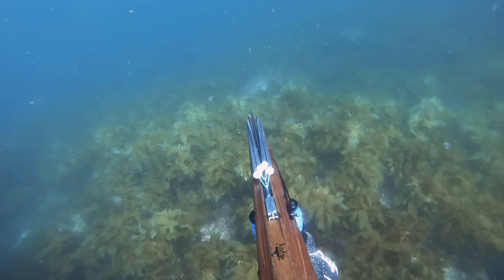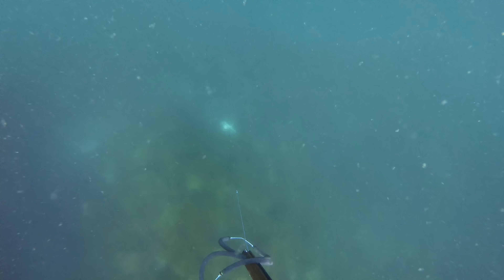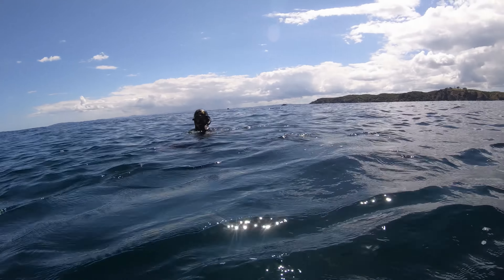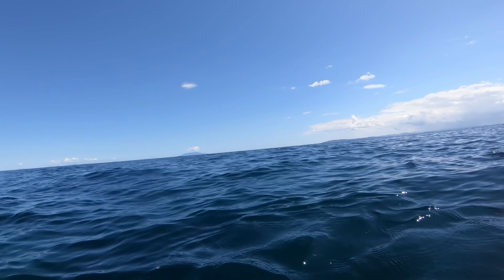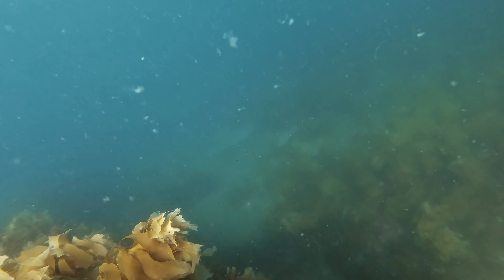A few snapper moved in too and I got a shot on a quite nice fish, but unfortunately the flopper didn't open. It was a new shaft and the flopper adjustment wasn't right, so it just pulled through. I didn't want to fight it too hard as it was a little bit low and I didn't want it to tear, but it ended up pulling straight back through. I lost a mean snapper — probably five or six kilos.